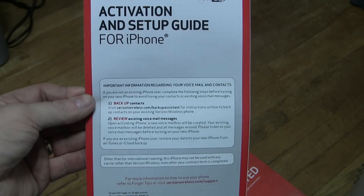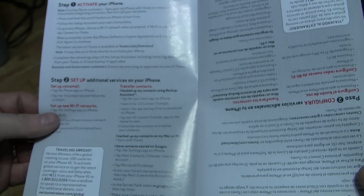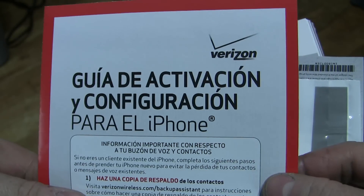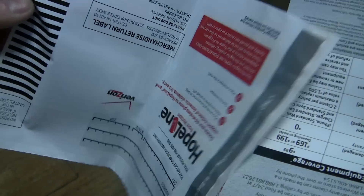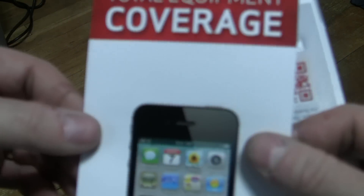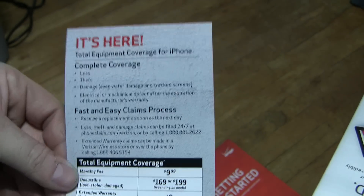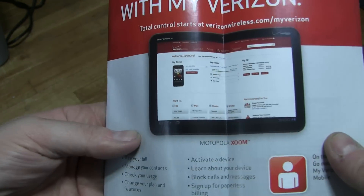We have a 'Thank you for choosing Verizon Wireless' card — and I've been with Verizon for many years now. There's a return label, though hopefully I'm not going to have to return it. There's an activation and setup guide for iPhone. Instructions in Spanish: 'Guia de activación y configuración para el iPhone.' There's also an envelope for if I wanted to trade in my old phone, a total equipment coverage insert, and a guide to My Verizon.